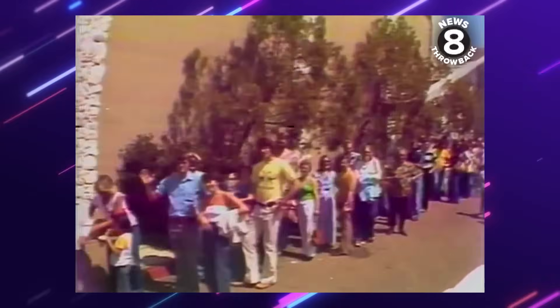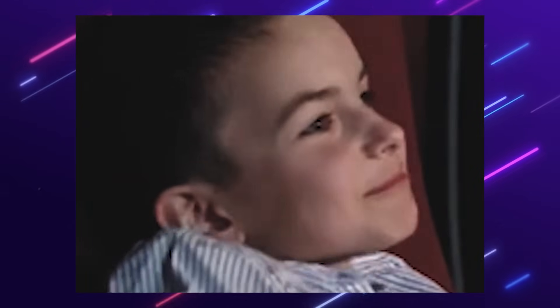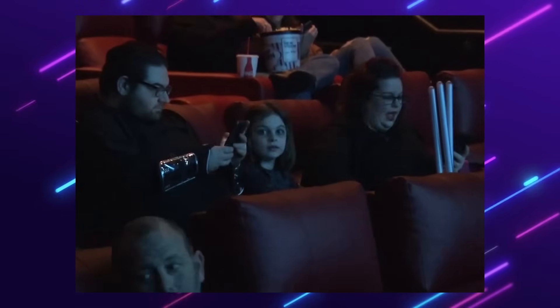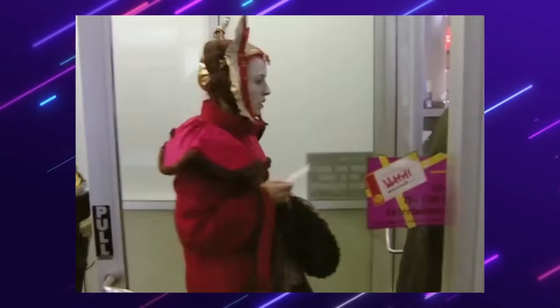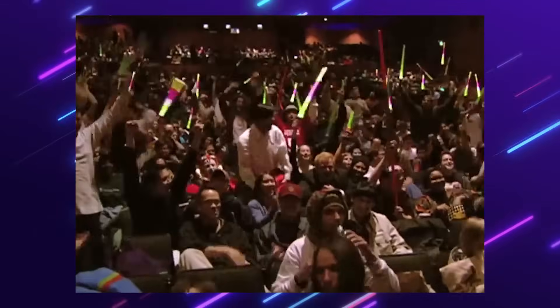Star Wars has been around for a while — since 1977, 46 years ago. Our beloved franchise has made an impact on the lives of both old and new viewers, readers, gamers, and dreamers. Grandparents show their grandkids, parents show their children, friends show their friends, each introducing a new generation to the sprawling saga, the epic tale that is Star Wars.